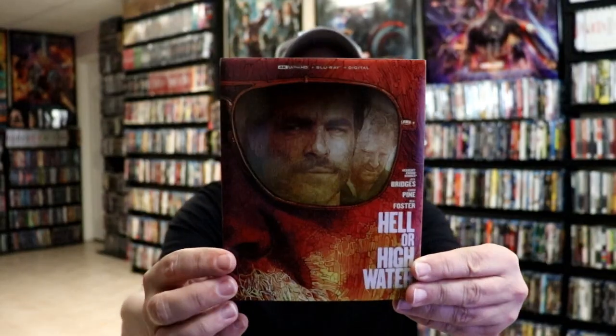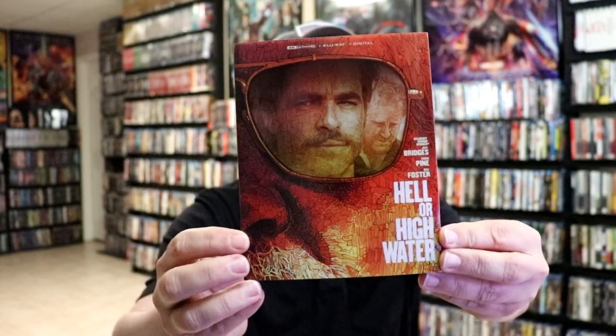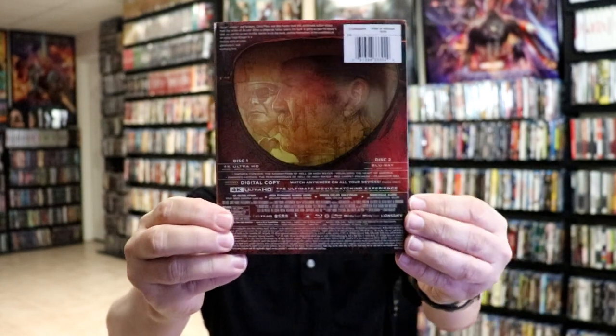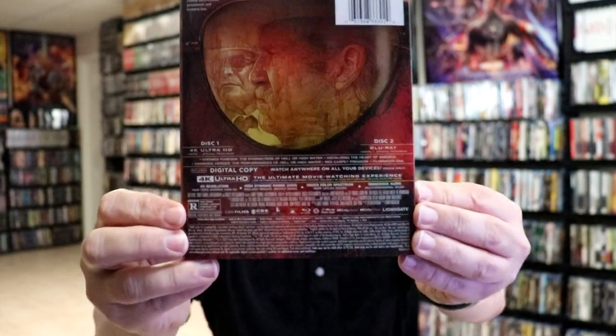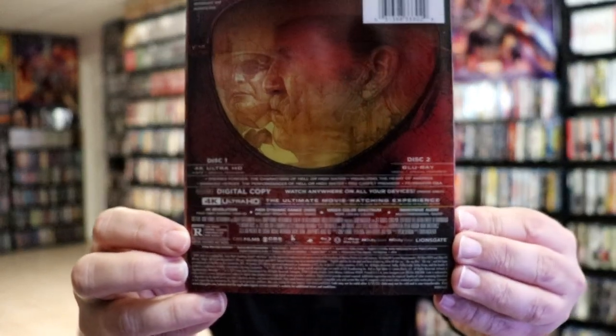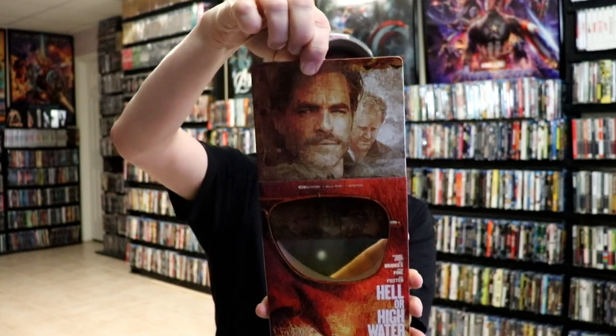I've got the wrapper off. So here's the front of the steelbook. It is a steelbook that has a slipcover with it. Really nice image. Here's the back, a continuation of that image. And here are the special features without all the glare. As we remove the steelbook from the slipcover, we have this really nice-looking artwork design.